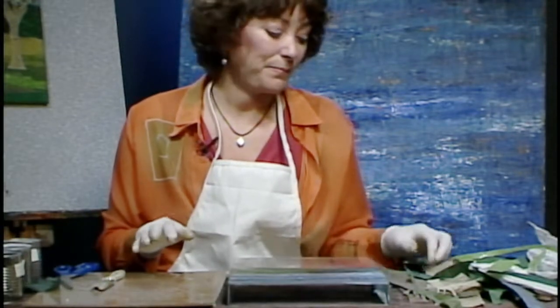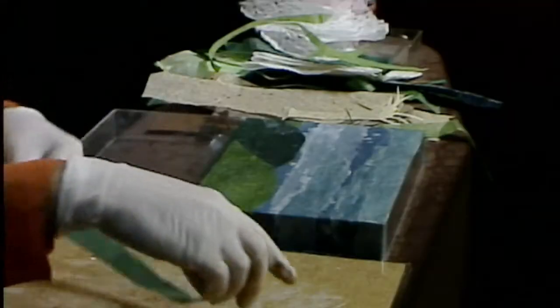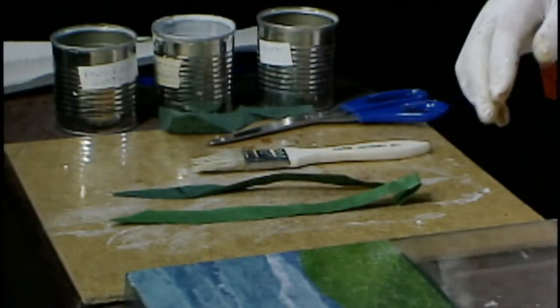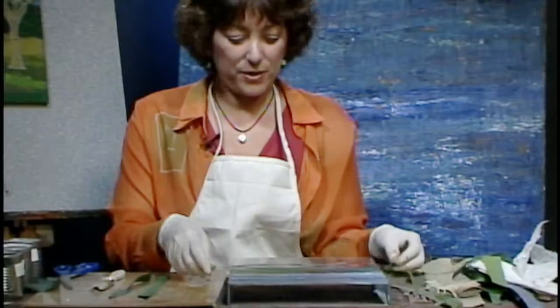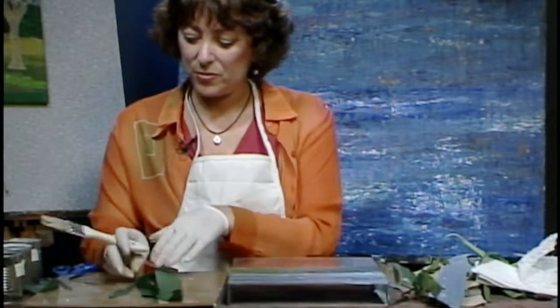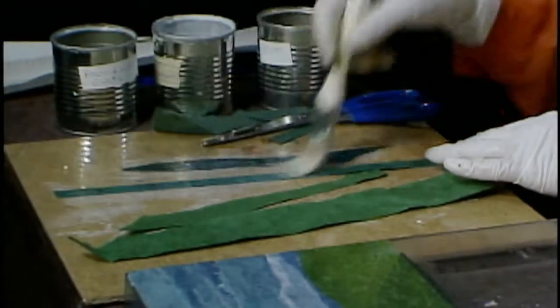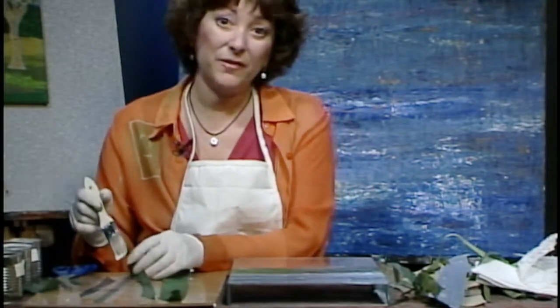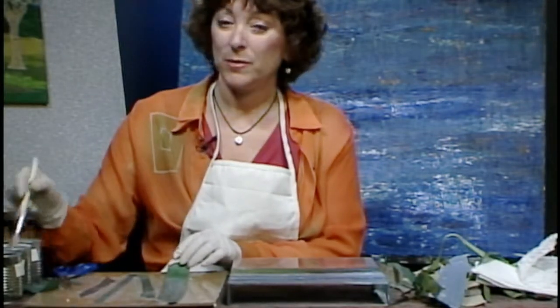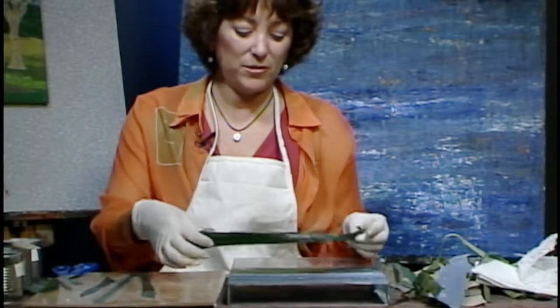Now I'm going to start with my thinner pieces of green and layer those on top of each other. There's no specific way you have to cut the paper — just make it into strips. If you want it a little wobbly, that's okay, because it's nature and there's no really rigid way to do nature. Sometimes you can tear the paper to make the grass, which looks neat too. Once I put the glue on, I'll start layering the green.